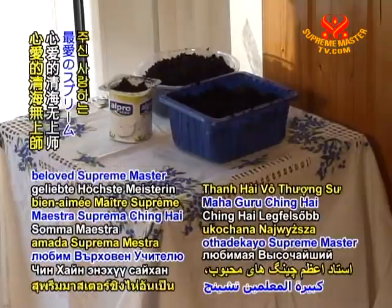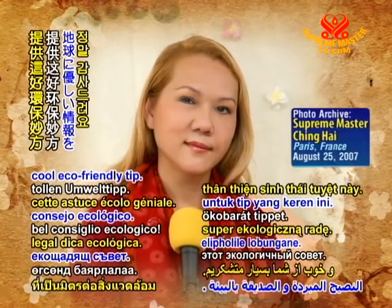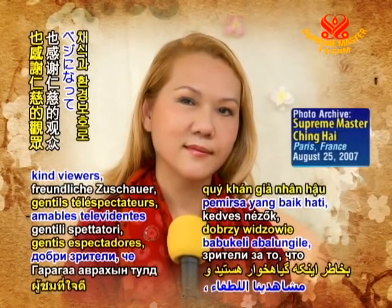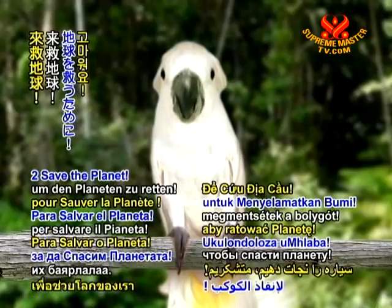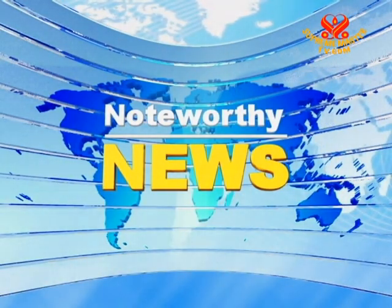Thank you so much, beloved Supreme Master Ching Hai, for this cool, eco-friendly tip. And thank you, kind viewers, for being veg and going green to save the planet. Thank you for watching. We'll see you next time.